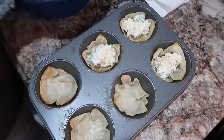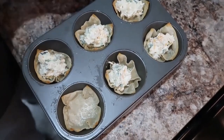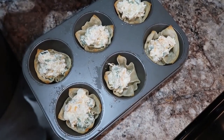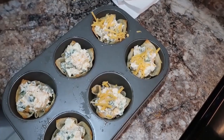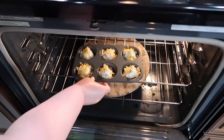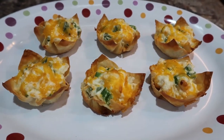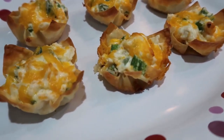Pre-baking is definitely key if you want that crunch, and these were really good for it. I'm adding just a little cheddar cheese on top, then we're baking these in a 350-degree oven for about 12 to 14 minutes, or until the cheese is melted and the wonton is browned. Keep an eye on them — you don't want them to burn. These were amazing; we loved them. Highly recommend this recipe if you like jalapeño poppers and cheese!